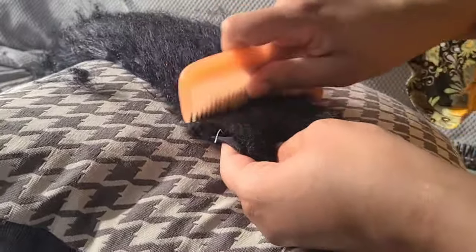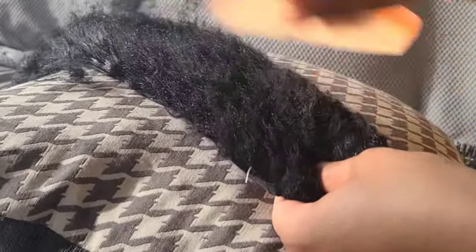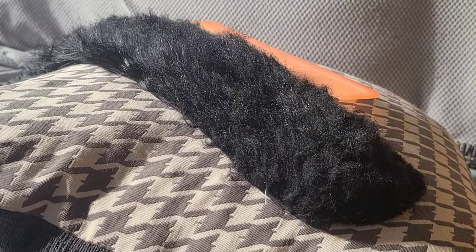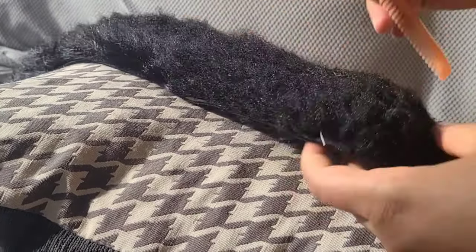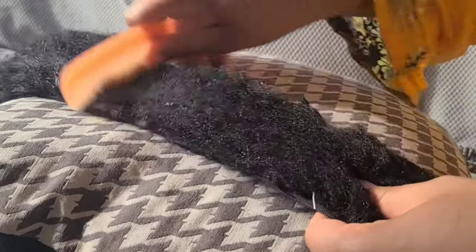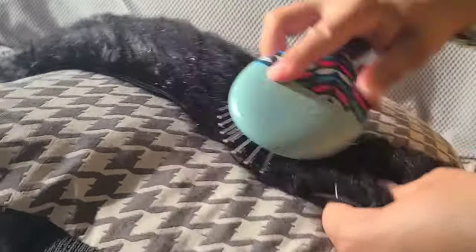I started combing the fur to get as many messed-up parts out as I could — not too much, because I don't want to take everything out. I sprayed a little bit of hair oil to smoothen the fur threads and tried to get it as smooth as possible using a comb.